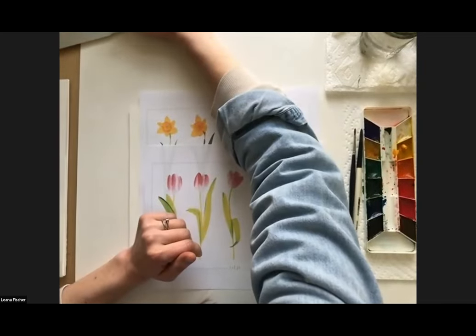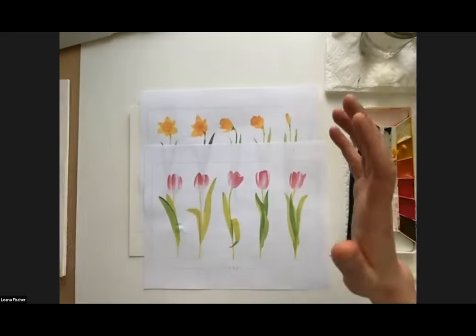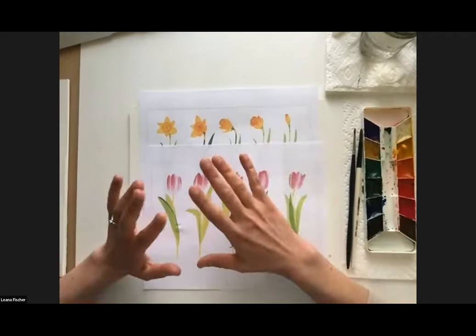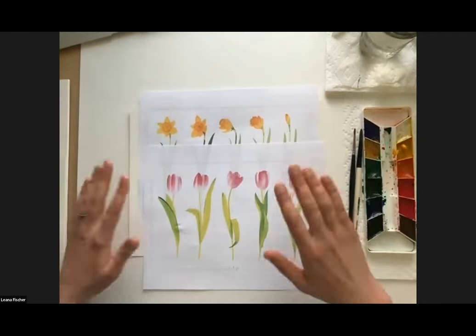This will be replayed and up on the Modern Prairie website probably early next week. So you're welcome to paint along with us today, or if you want to just watch and then rewatch it later and practice on your own, that's great too.